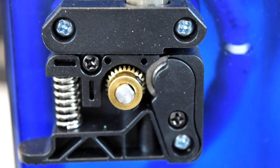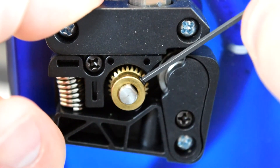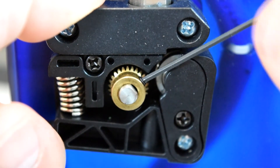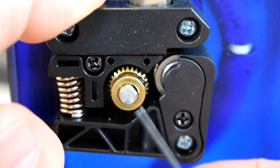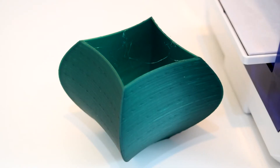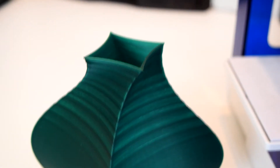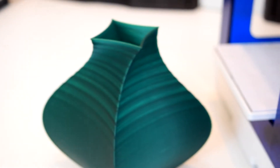After about my third print, the grub screws that hold the brass gear on the extruder stepper motor came loose, causing the printer to stop extruding halfway through a print. Honestly, this is to be expected with pretty much any 3D printer, especially when you receive it in the mail. This has been an issue on every printer that I own except for the Prusa i3 MK2S, and only not an issue in that case because I built it myself.